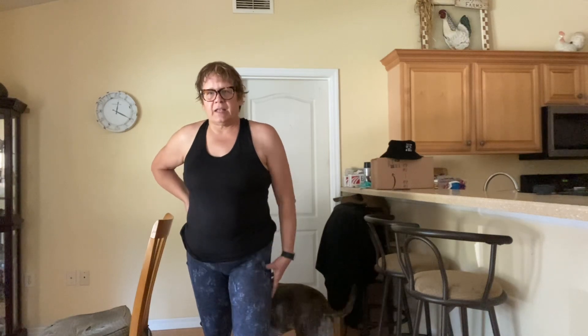Hi everybody, it's Denise and it's Healthy After 50 with Denise Sanger on Facebook. If you've been with me any length of time, you know that's Shadow walking behind me there — she's my girl, literally my shadow.